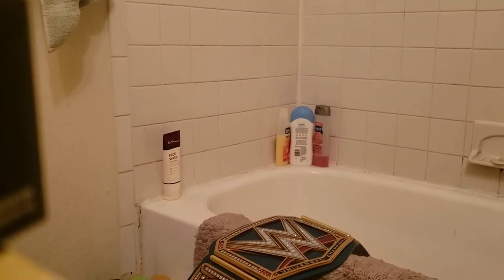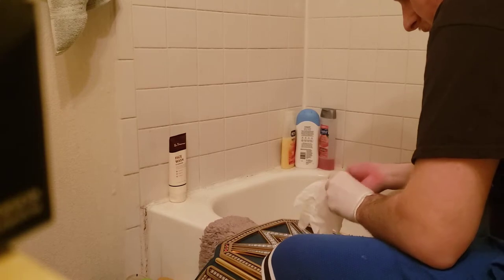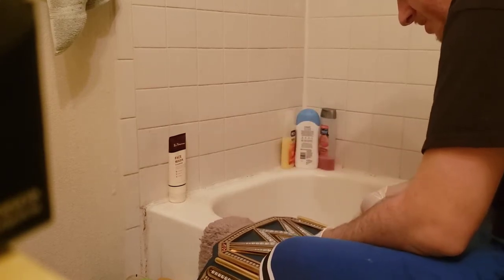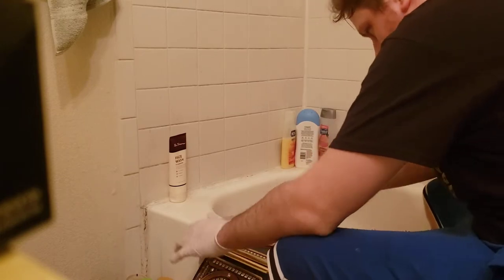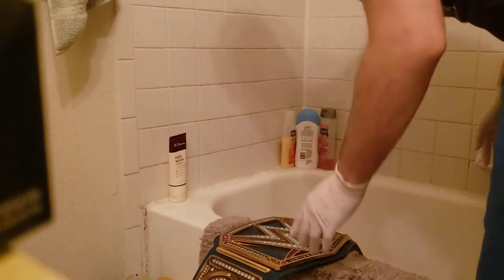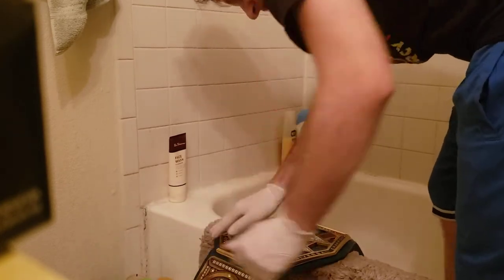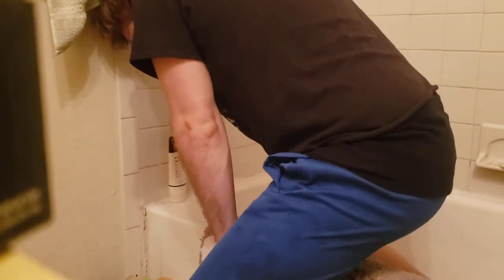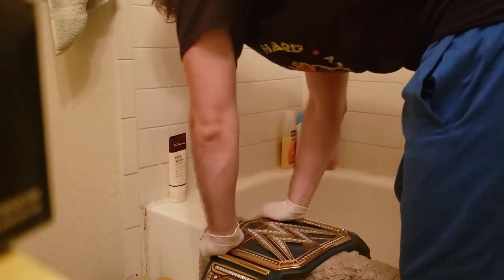Alright guys, I'm now in my bathroom. Most of you could probably try to curve this anywhere, but my best option is right here on the tub — the edge of the tub fits just right. That's how I curved my WB belt. Here's the blue Universal. I'm going to wear gloves so I don't fingerprint up my belt. You've got to make sure you line it up just right, and you've got to have a lot of strength. Be careful because you can risk cracking it.